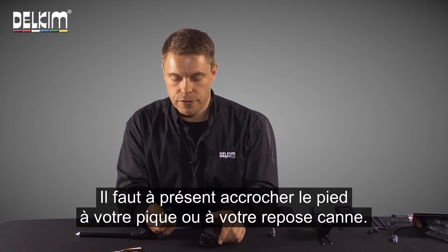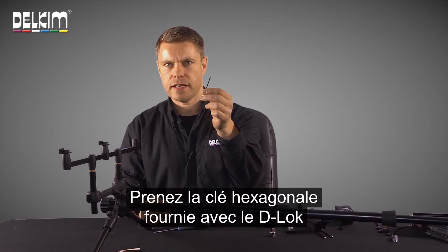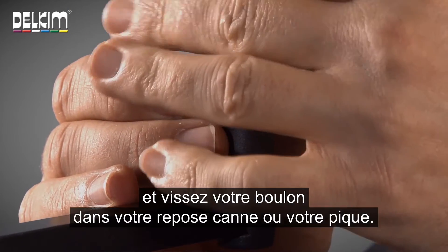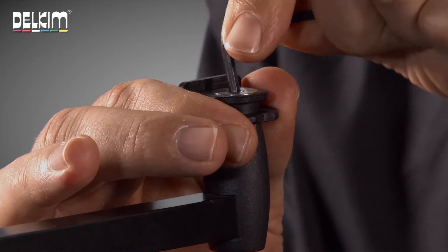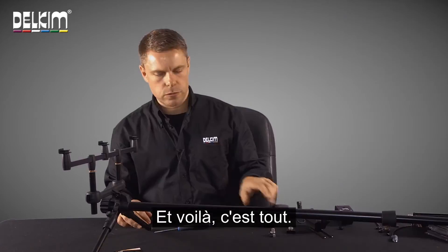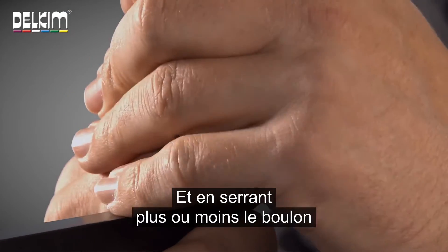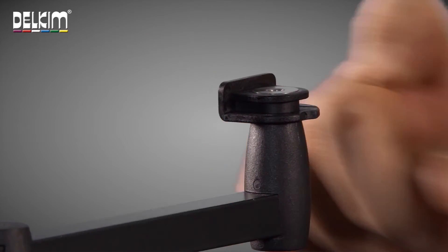Now we need to attach the foot part to your bank stick or rod pod. You take the allen key that's supplied with the D-Lock and you screw your bolt into your pod or bank stick. You then tighten it down so that it is square and that's it — all done. You can now just click your D-Lock on or off, and adjusting the tightness of the bolt can make the fit of the D-Lock looser or tighter, depending on how you want it.